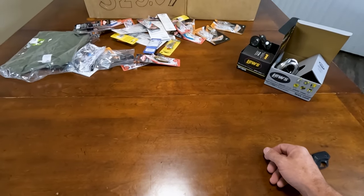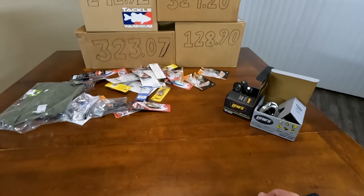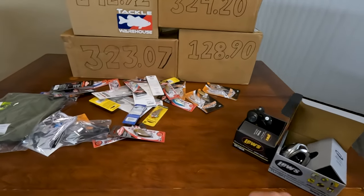That was a quick box — quick $400 for two reels.